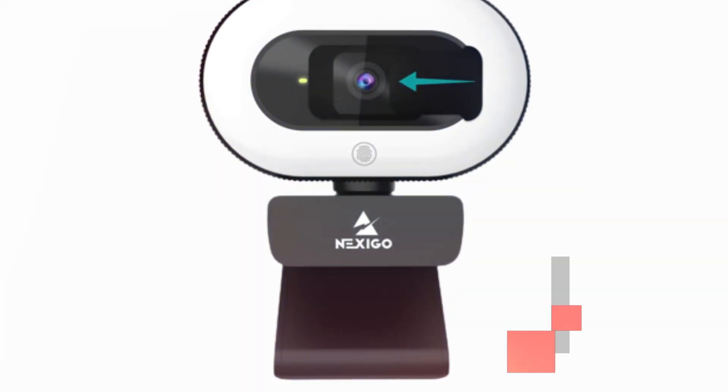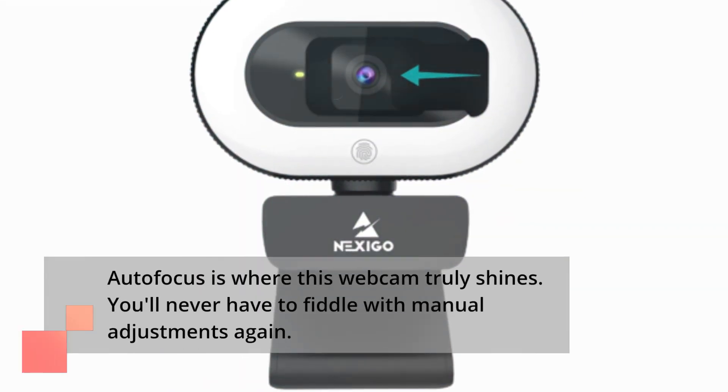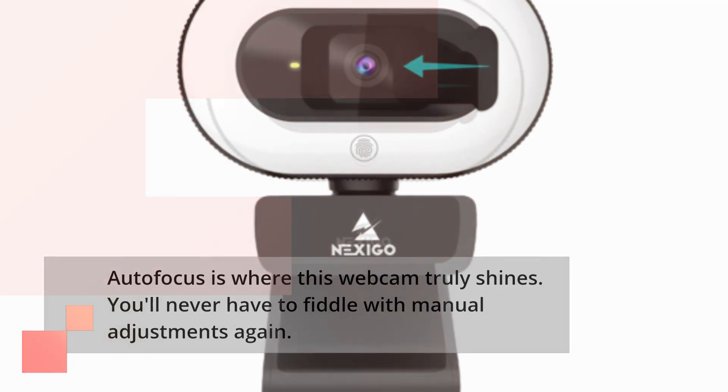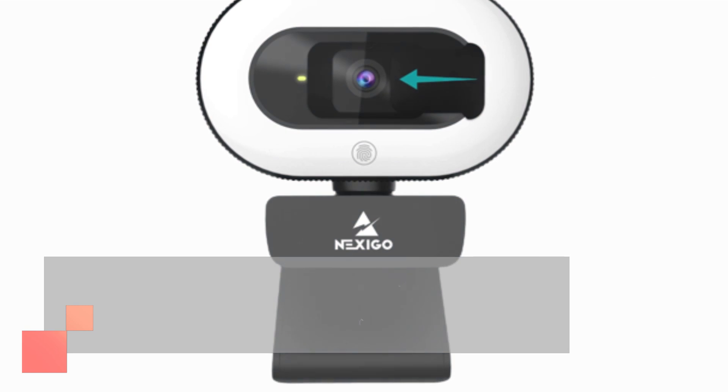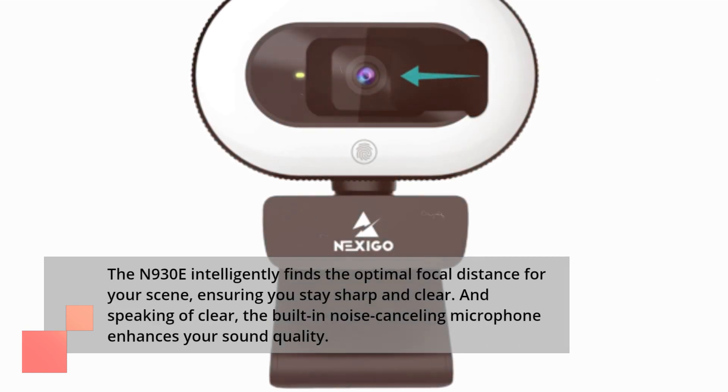Autofocus is where this webcam truly shines. You'll never have to fiddle with manual adjustments again. The N930E intelligently finds the optimal focal distance for your scene, ensuring you stay sharp and clear.